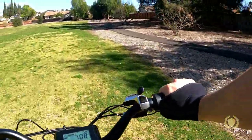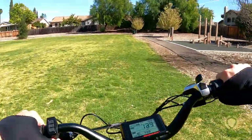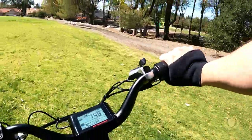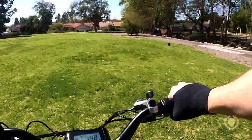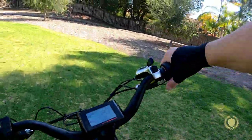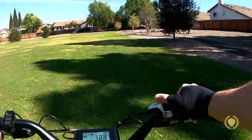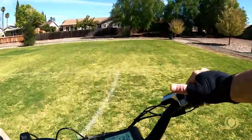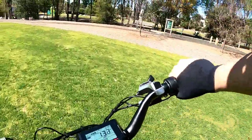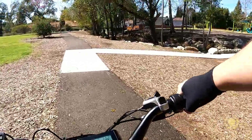Throttle only doesn't have as much torque as I'd expect for 80 Newton meters — it doesn't have a lot of low-end torque. When going at about 15 miles an hour and you hit throttle, it drops down to 13 and slowly accelerates back. But the good thing is that because it has gears, unlike some single-speed bikes, if you put it in a low gear with a good pedal assist level you can certainly go up a hill pretty easily with a lot of low-end pedal power combined with pedal assist.